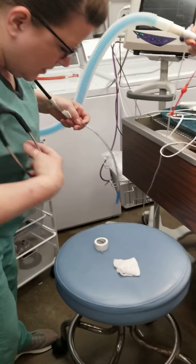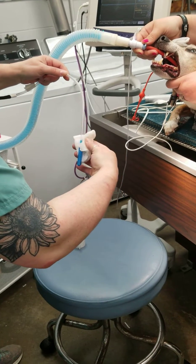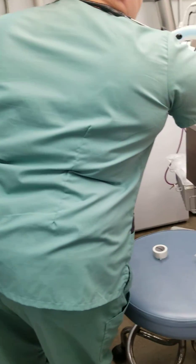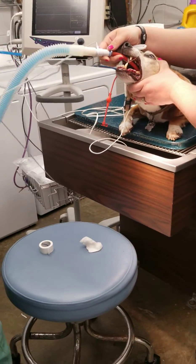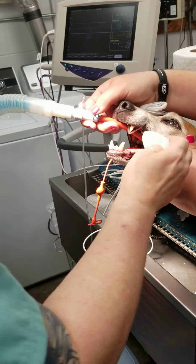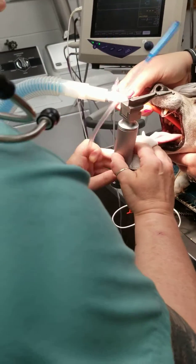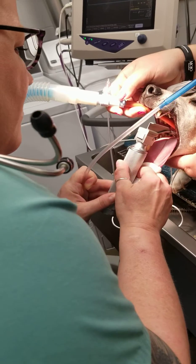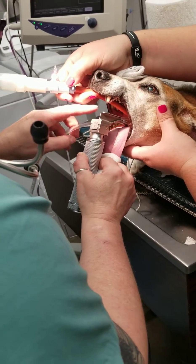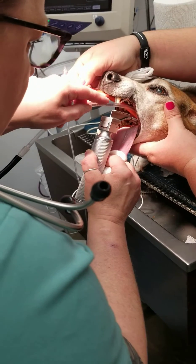I'm going to lightly move the end. I'm going to use my esophageal stethoscope and insert it into where it's marked.